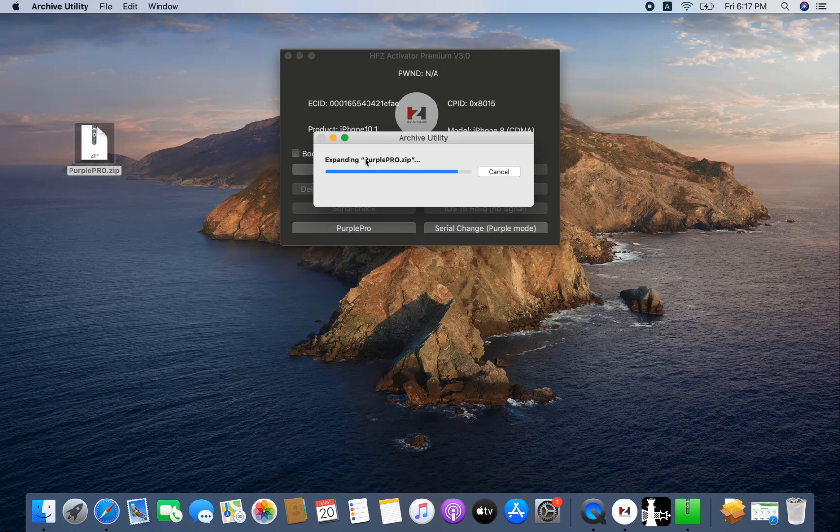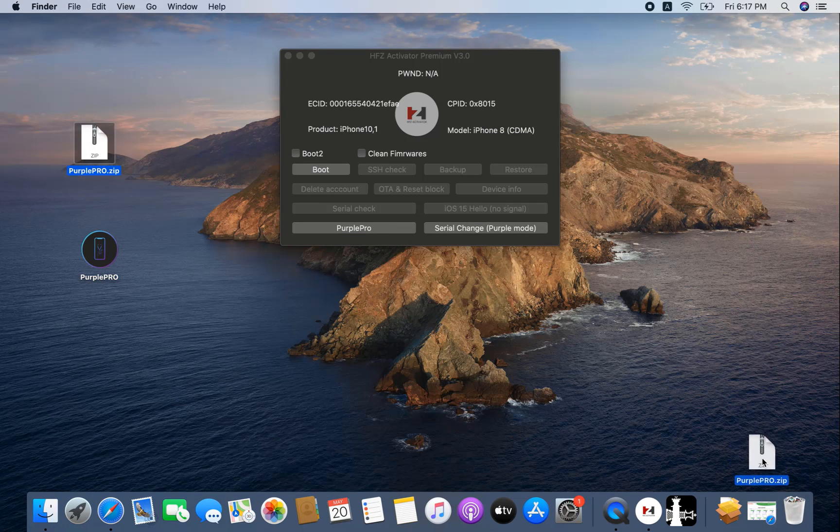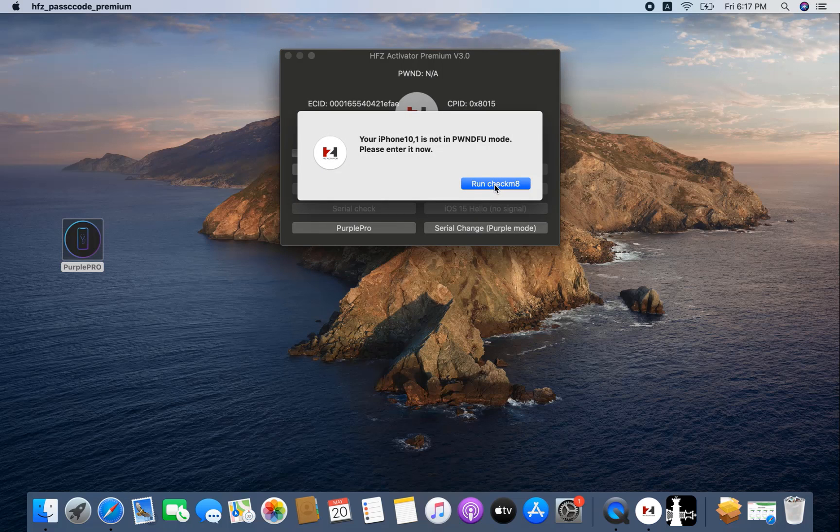Okay, the file has downloaded — I need to double-click it. This one is for changing the CL number, and it also works for iPhone 7, 7 Plus, 6S, 6S Plus. And for iPad 7th generation, 6th generation, iPad Mini — everything. I will show step by step. Now I need to select 'Change CL Number Purple Mode.' You must activate the ECID number before clicking. Click, and now click 'Run Checkmate.'